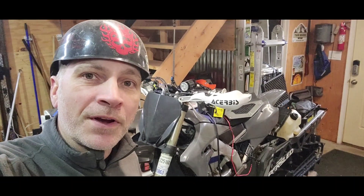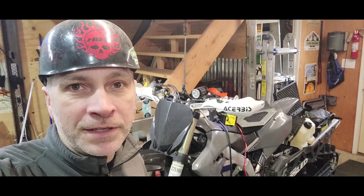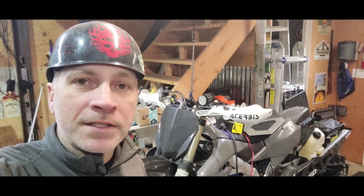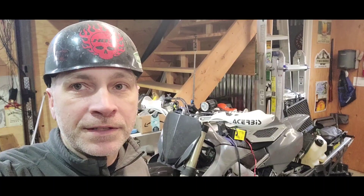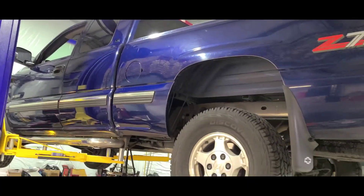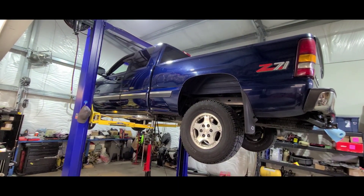Today I'm going to be working on a 1999 Chevy Silverado. I'm going to be taking care of the analog brake light that comes on. It's going to entail removing the ABS module, taking it apart, and soldering up the circuit card on the interior. So this is the truck — the Z71. Let's get to it.